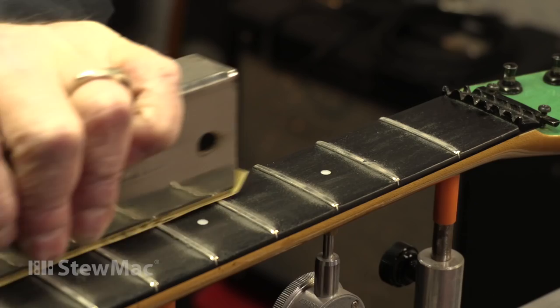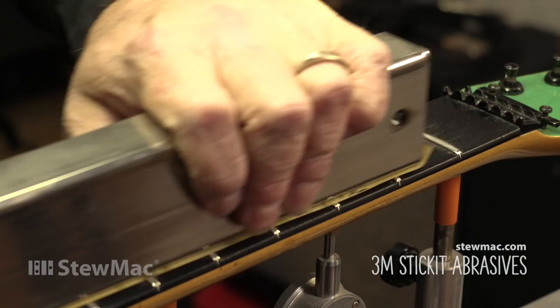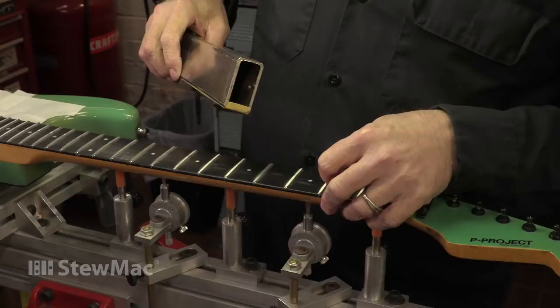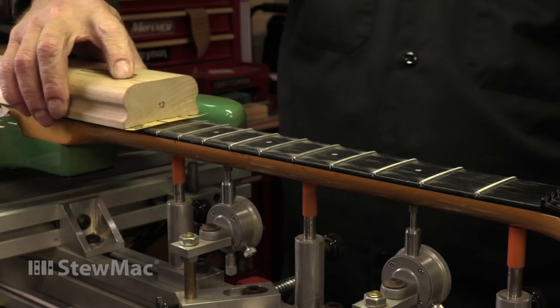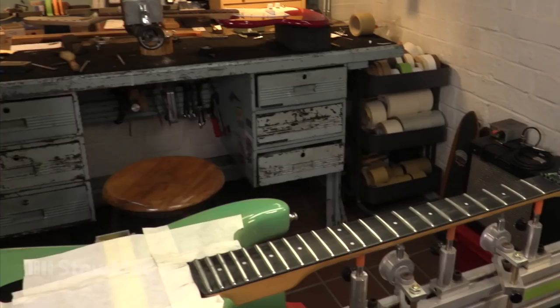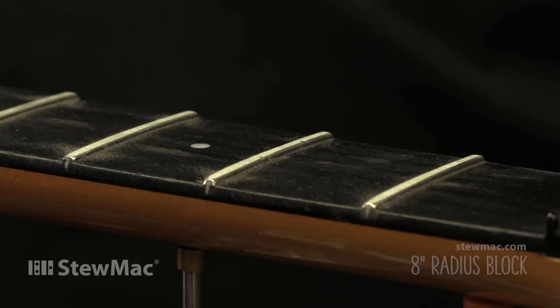Now had I used 320 grit, I probably would have been there by now. But I like the idea of going slower and spending less time polishing. Super close — and I'm going to stop right here. I'm to the point now where these frets are level in what will be the center of the crown, and the remaining portion of these divots will be ground away during the reshaping process. Then I'll give it a couple strokes with the radius block just to make sure that the radius didn't change during leveling.